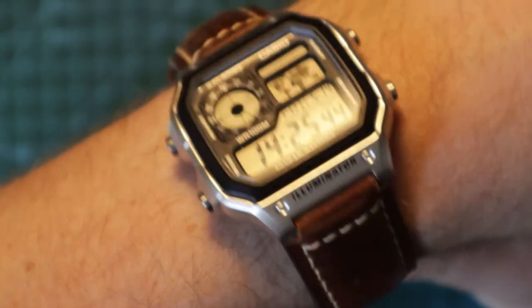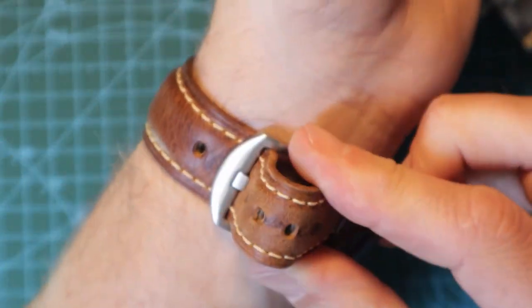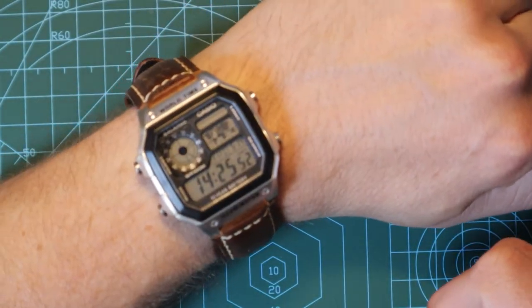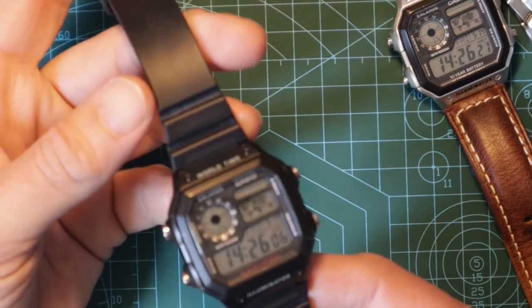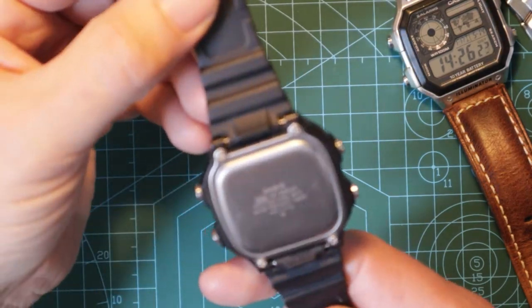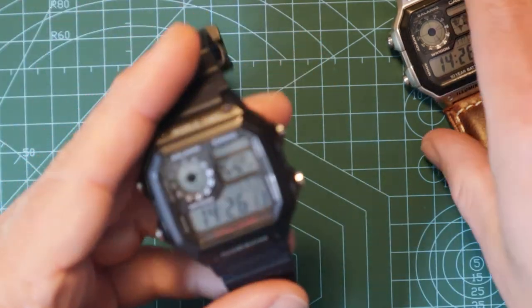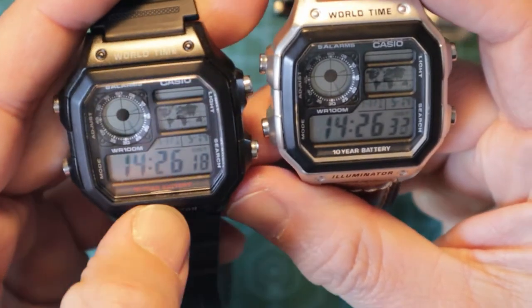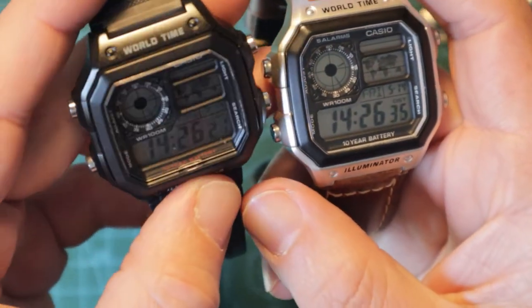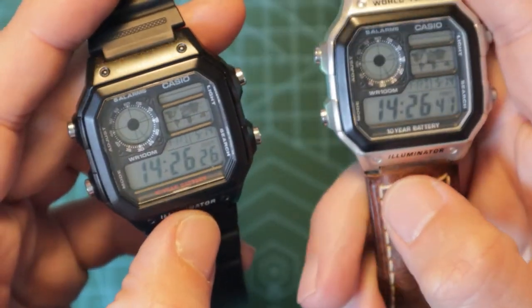My wrist is about six and three quarter inches, and I'm just going to pop this on so you can see what it looks like — I think that looks really smart. So that's the silver one. And then I've got this black resin one as well, which has exactly the same features and comes with a black resin strap. Slight difference on the face: the 10-year battery text is in red on that one, and it's in white on this one.